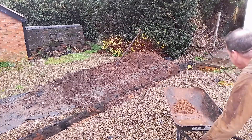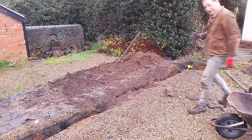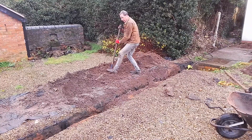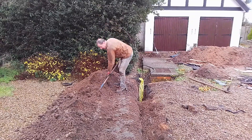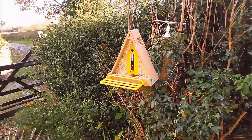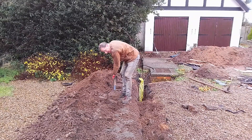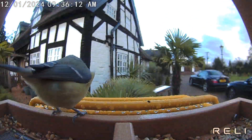Can you see that robin on my spade handle? They call robins the gardener's friends because they're always there when you're digging, looking for food, and they can become quite tame — you can even get them to eat out of the palm of your hand. I've just been sent a camera bird table: every time a bird lands on it, it sends a video to my phone. You can find all those videos on my channel.